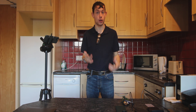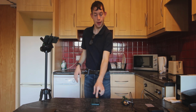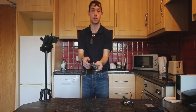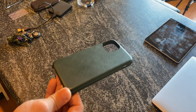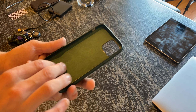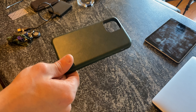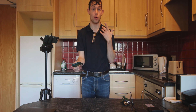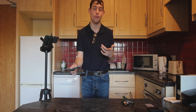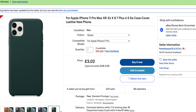The first thing I want to go through is this case here. It's a knockoff leather case and I got it on eBay. What's so special about it is it has the Alcantara finish on the inside and it matches the green color of my iPhone. If you're looking for something more extravagant, you can get that from Apple, but this only cost me 3 pounds, so it was a really good deal.